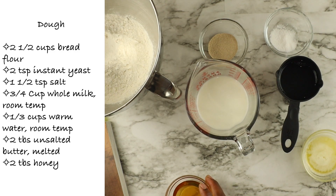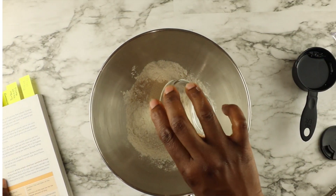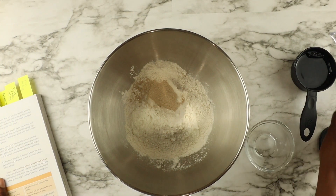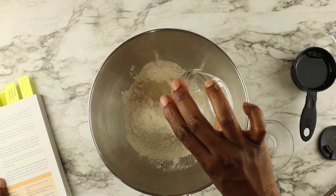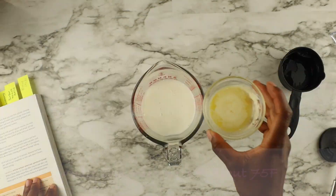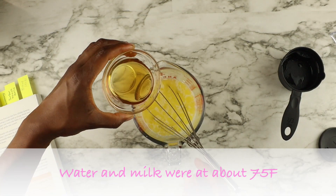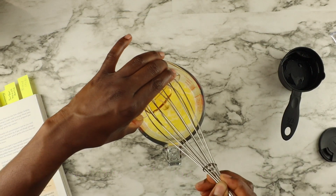Starting off, I'm going to add my yeast and salt to my flour and mix that all together with a whisk. Then I'm going to add my milk, which is at room temperature, along with some melted butter, honey, and water, and mix it all together.